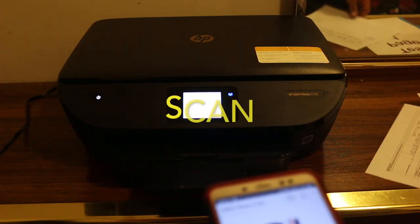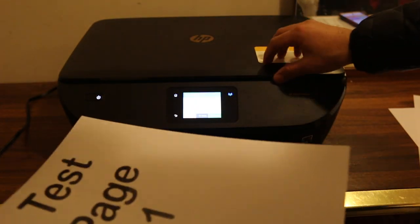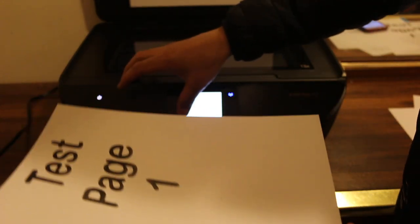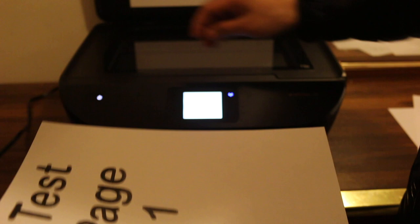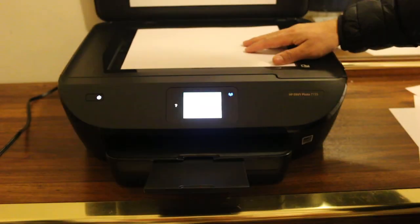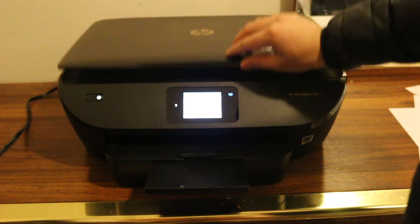So how to do the scanning. Now to do the scan, we need to place the document on the top scanner. Place it facing downwards, like this, in the right-hand corner. And now close the chamber.